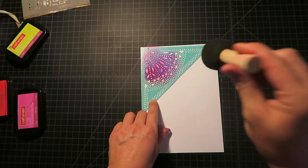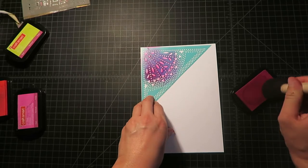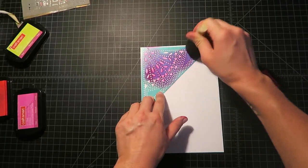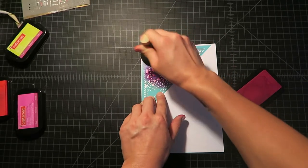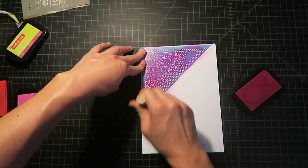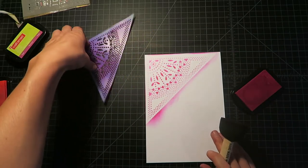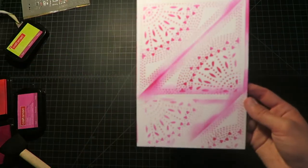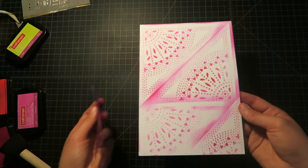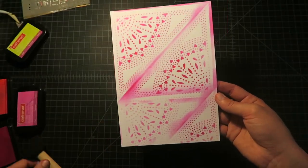I'm trying it out using a sponge brush now. I'm really pushing into the ink pad and then brushing and pushing down at the same time on my stencil. This is working pretty well, as you can see — much better. So there's using a store-bought stencil and the sponge brush and the ink pad.